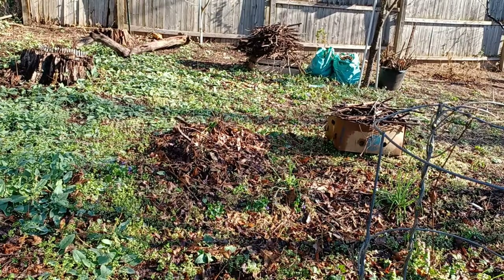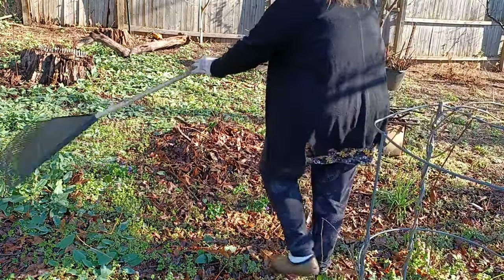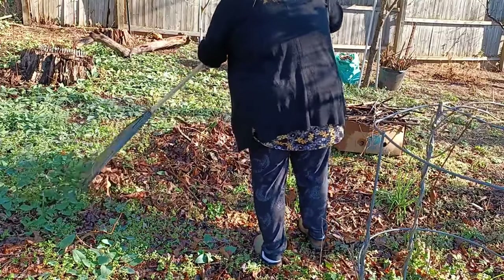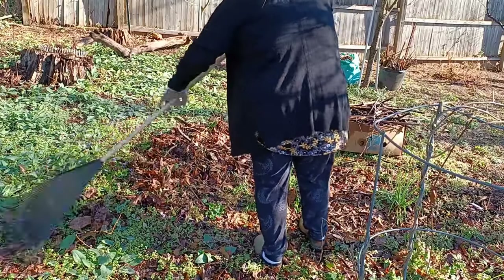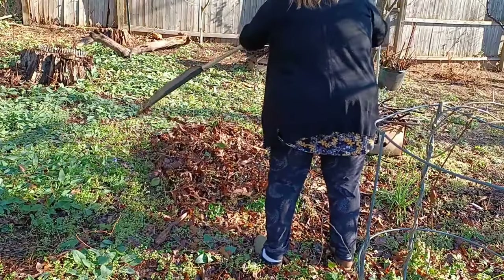This is the left rear portion of my yard and the northwest direction of my garden. All winter long I let the leaves from the trees lay here to keep the ground covered, keep it moist and protected, but now that it's spring it's time to rake them up.